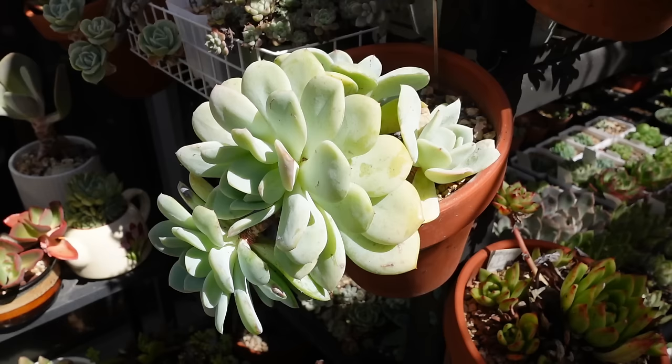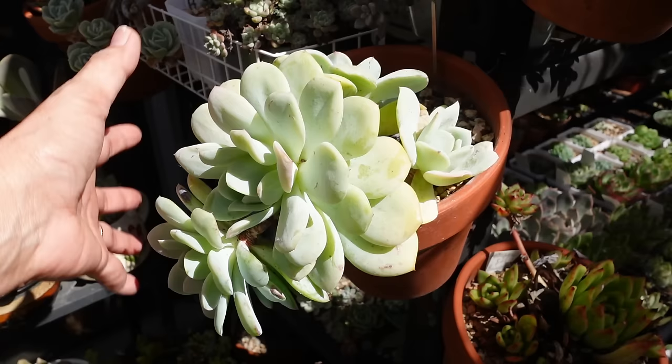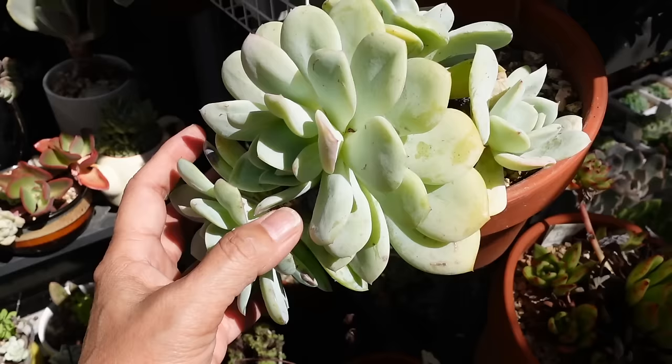I bought these plants three years ago, and this is the mother plant here. This one, and that one, and that one are the babies. Every year it seemed to grow one plant — so three years, now four plants. After cleaning it up, I noticed there are some roots growing inside there and also down in the bottom here.